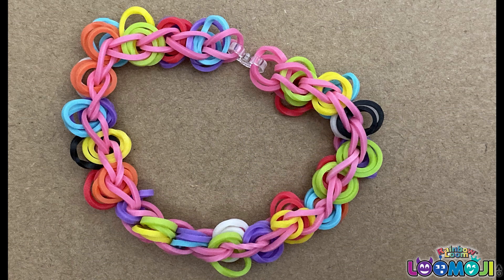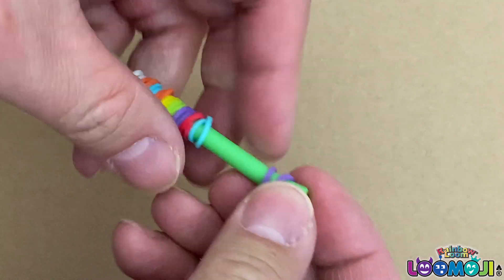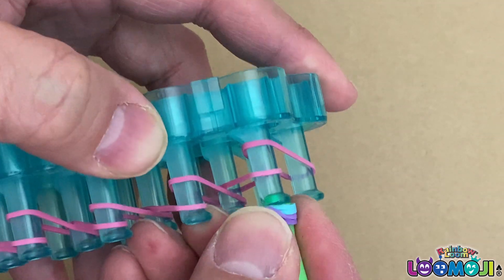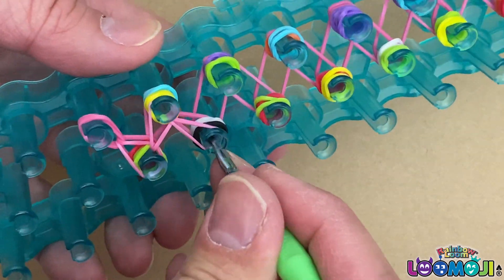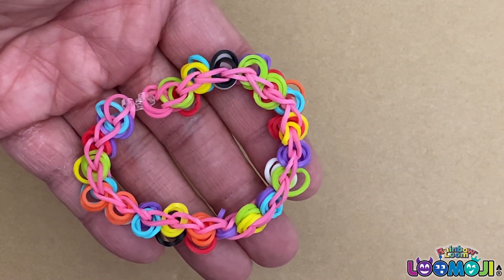Now let's try making a rubber band bead bracelet. Loop and store some of the rubber band beads on the hook. Lay your rubber bands. Push the rubber beads to the pin. Loop the bottom rubber bands to the forward pin until you reach the end of the bracelet. There you go — our rubber band beads bracelet.